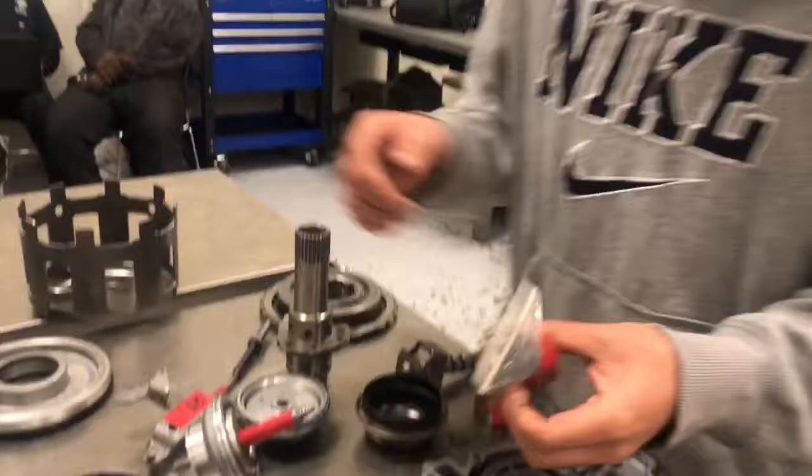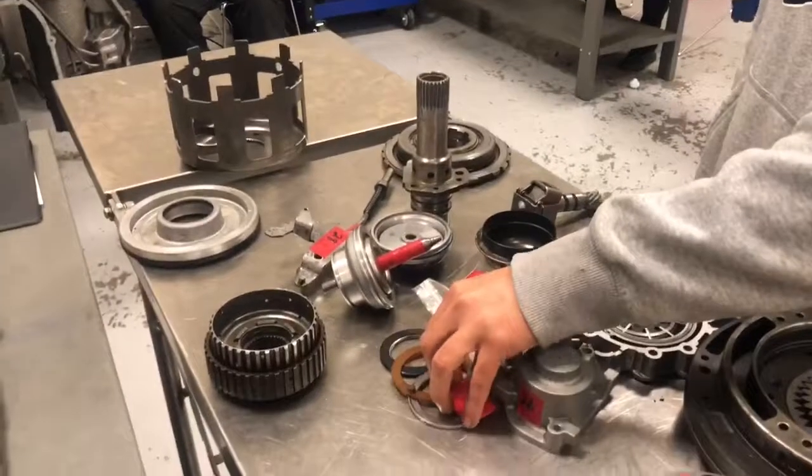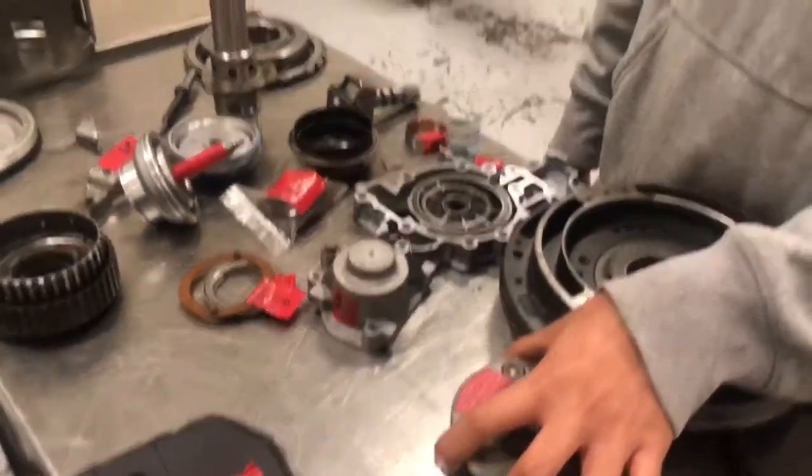The valve springs, which are found inside the valve body. Plus a thrust washer, which is found inside the transmission as well — it should be at the very bottom.